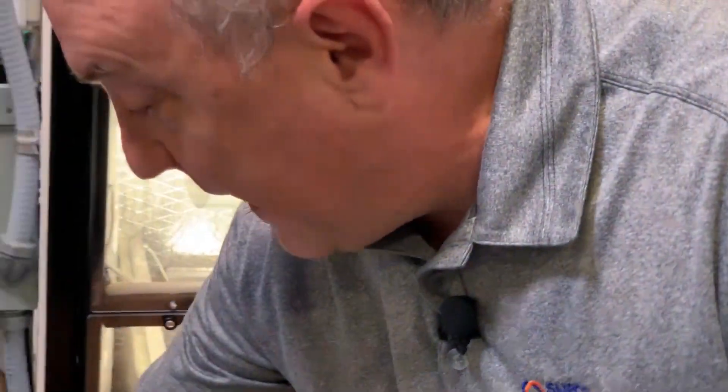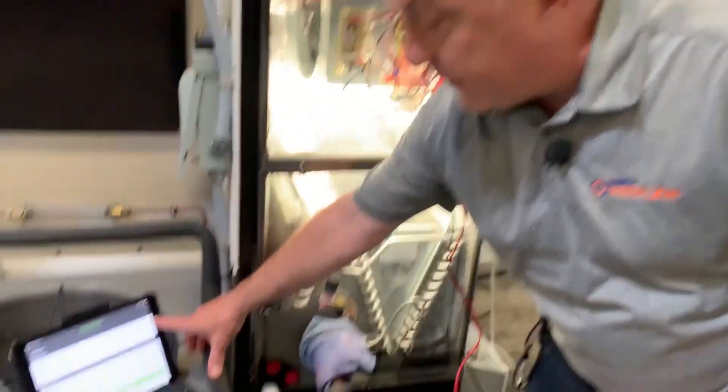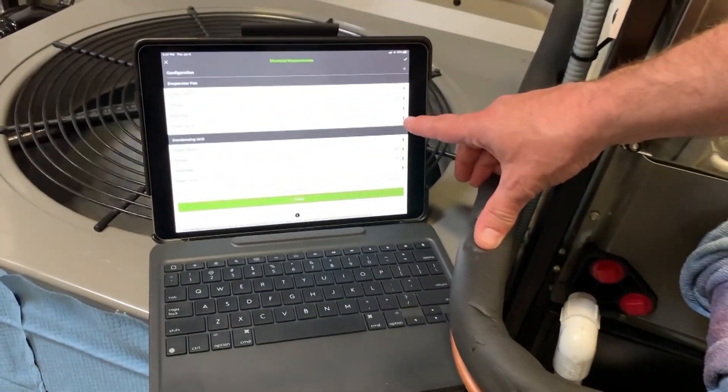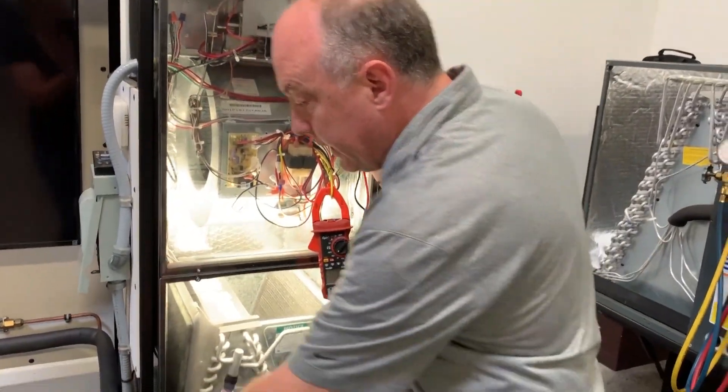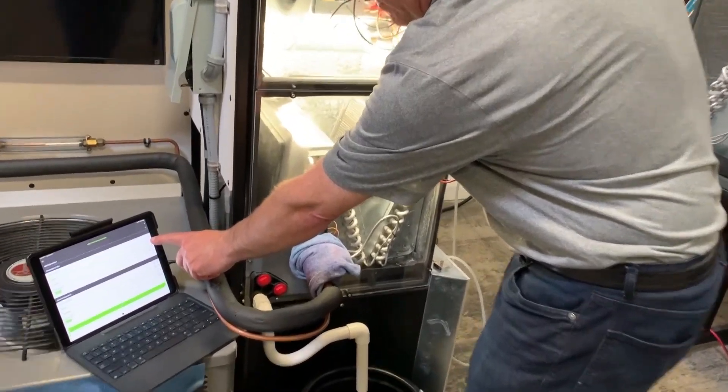I'm going to go back to the electrical section for just a second. You can see it comes up here — I've got both evaporator fan and condenser. As soon as I touch this on across the contactor, you can see it's pulling in right now.